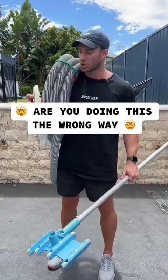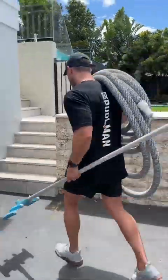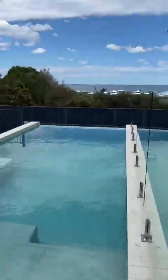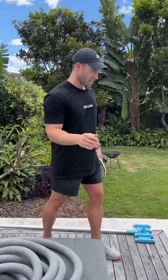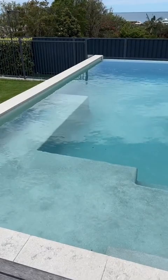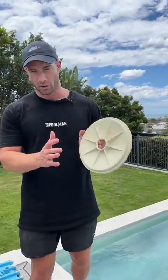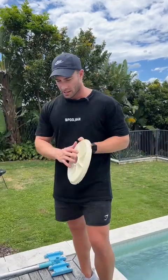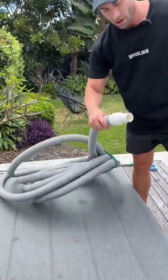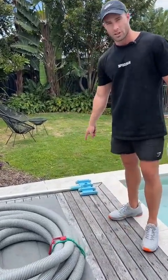I'll show you how to vacuum your pool with some basic cleaning equipment that most pools have poolside. What we've got here is just your standard in-ground pool — as you can see it's not too dirty, just a few bits and pieces that we'll be able to vacuum out. Upon checking the skimmer, it just uses a Waterco vacuum plate which we'll use — that's going to connect straight with our hose. The hose goes straight into the vacuum plate and then onto the end of the vacuum head.